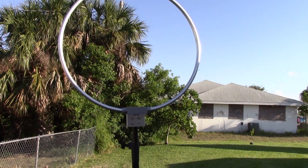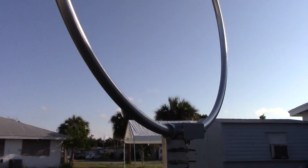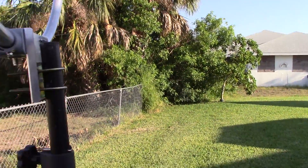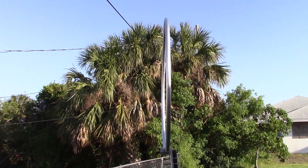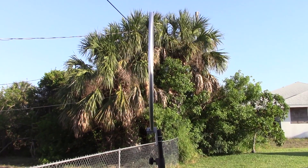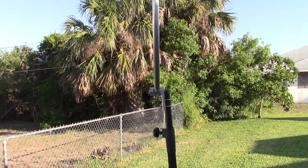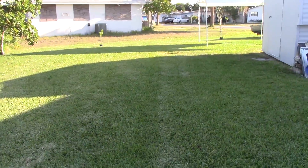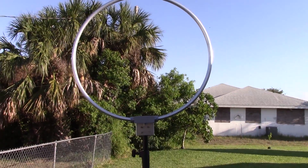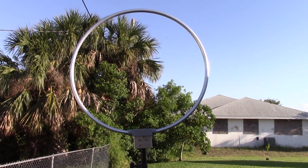The way a loop works is basically — picture you're rolling a bicycle rim down the road. That's the direction you want to face the loop for receive. Now there's a null through the loop, so if I was facing this north and south, the null would be east and west. If my power line was to the east or west, it would null out some of that noise. So it's great for being directional.